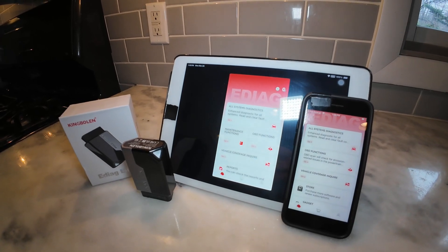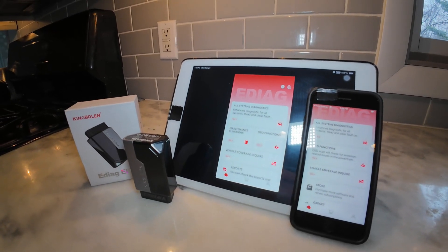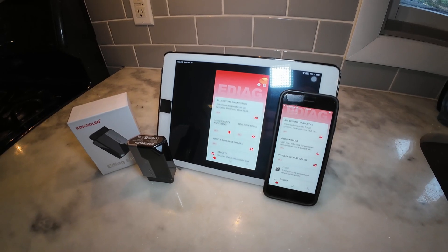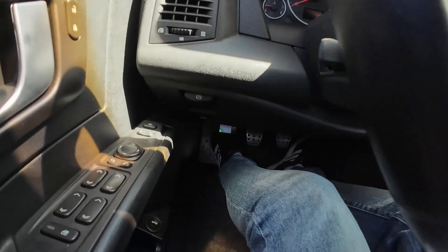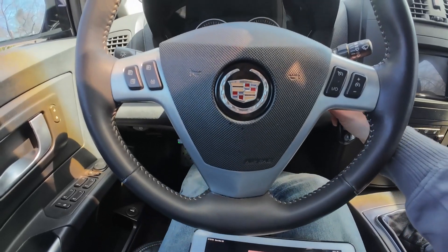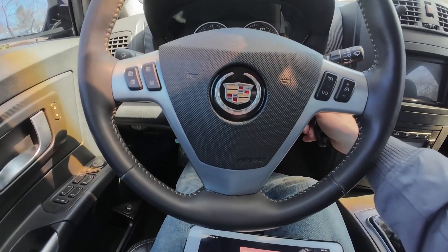I like to use a tablet as opposed to a phone because it's easier for me to film and show you specifically what's going on. So what we're going to do is start the vehicle. I have the dongle plugged into the port, and I'll show you this thing is actually pretty incredible.